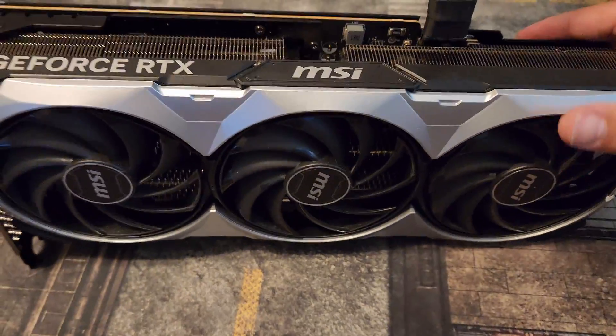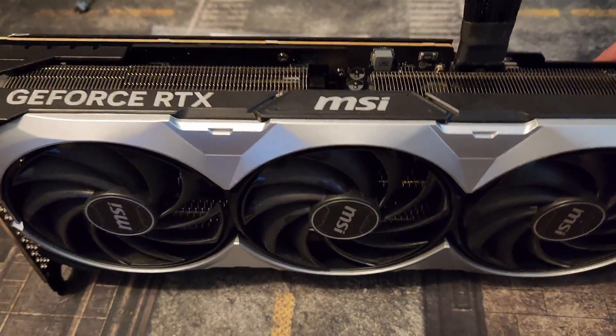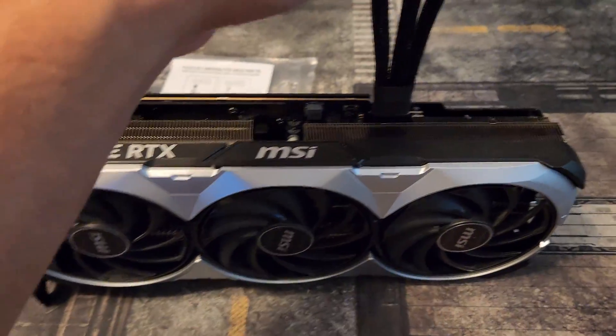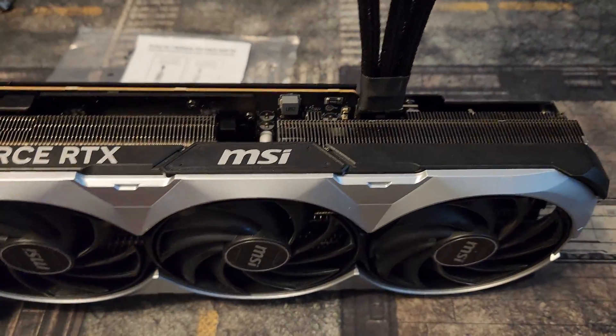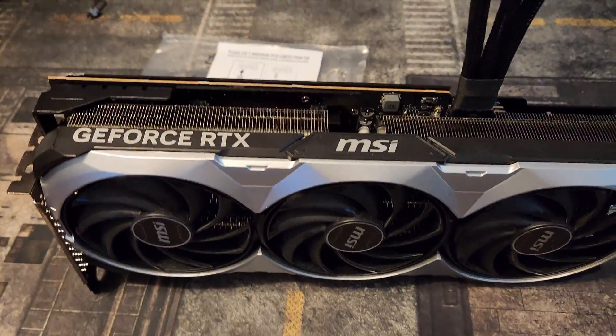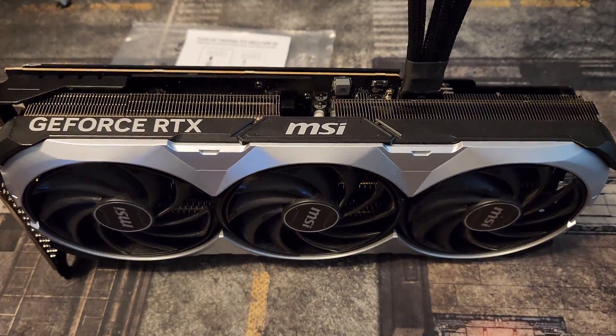Alright guys, that's it — it's pretty simple. You can use a bracket too; I'd recommend it as it's a pretty chunky card. Quick PSA for installing your cable properly: make sure you hear the click. Thank you guys for watching — please like and subscribe for more PSA videos. I've got a guide on every 40 series GPU. Groupman out.